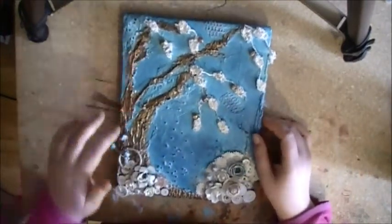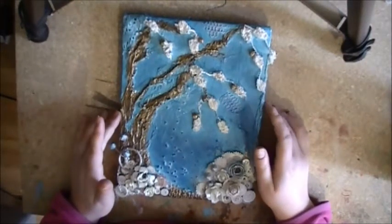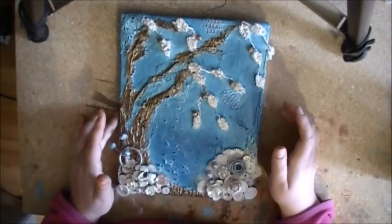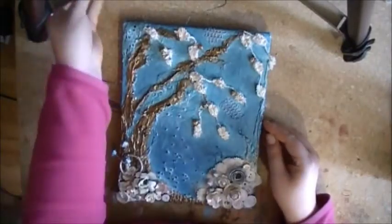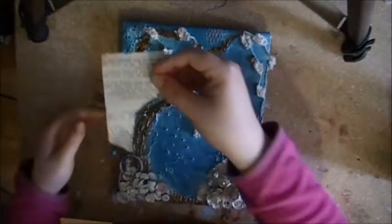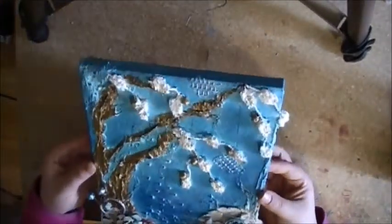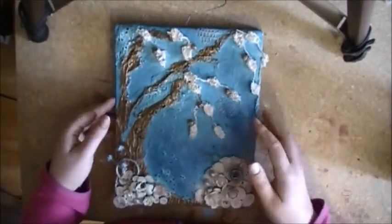First I used some gesso to prime the canvas, and then I put down some old book paper, but it all got covered up, so there's no words left that you could see, but you can still kind of see the texture from the paper.